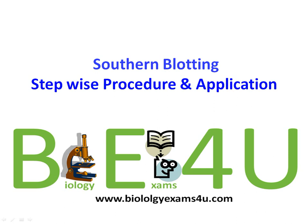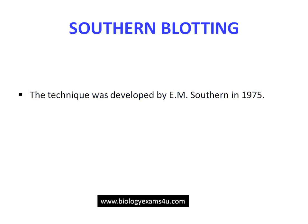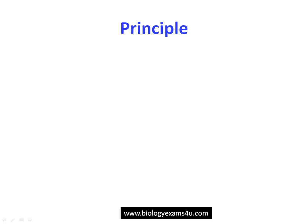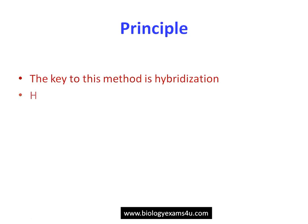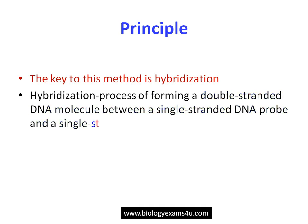In this tutorial we are going to discuss southern blotting — its stepwise procedure and applications. Southern blotting is a technique developed by E.M. Southern in 1975 to find out a specific DNA fragment in a DNA sample. The principle of this technique is hybridization — a procedure of finding a specific DNA molecule using a complementary strand or complementary DNA probe.